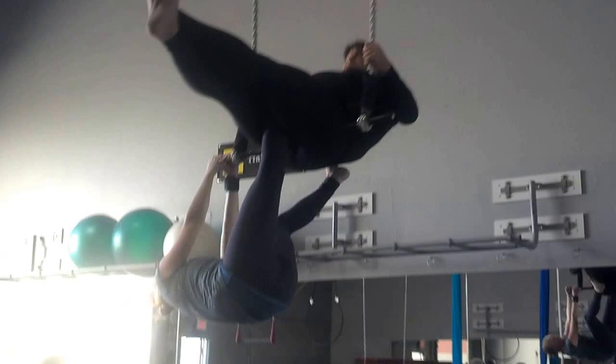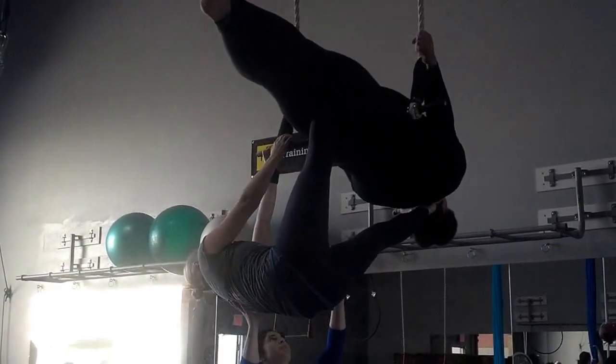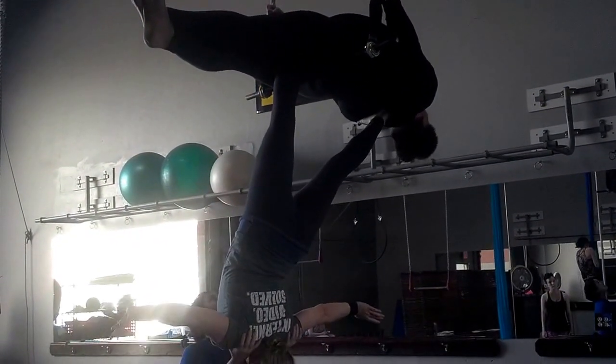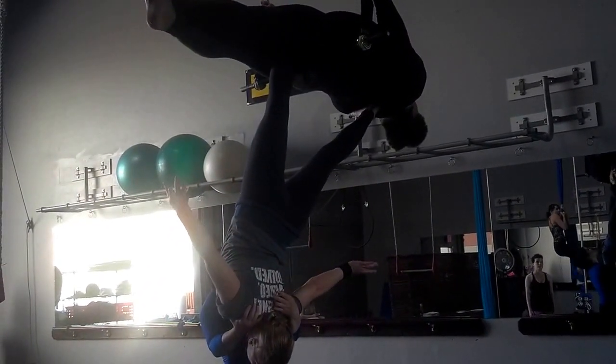The problem is you have to be able to get the base up. Now push your legs down a little bit, Shawn. Down a little bit. She's good. Now can you figure your leg gets up and leg's down, Shawn?